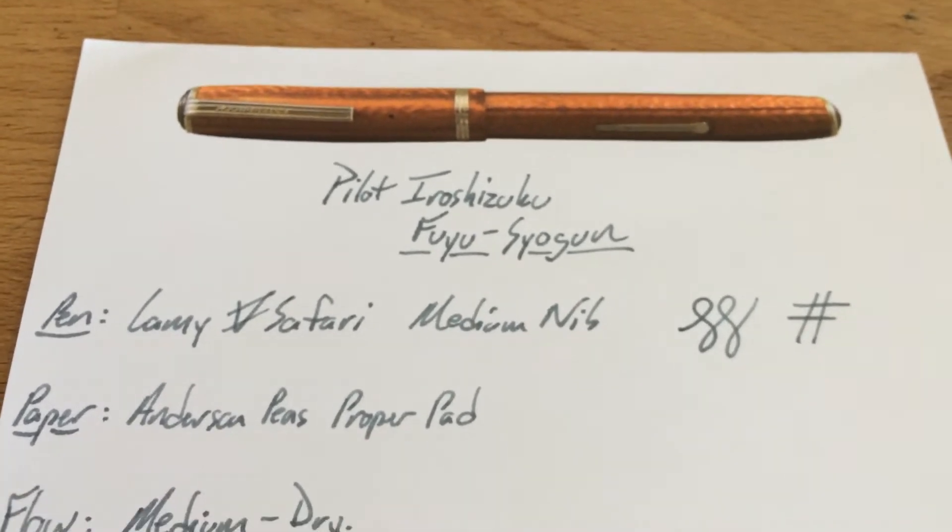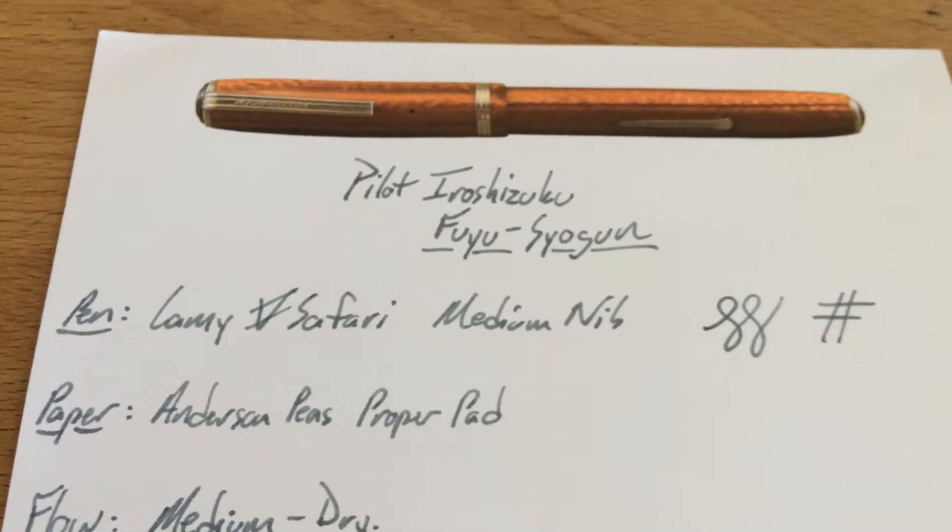She said, oh, I really want to try this gray, so they hooked her up with a sample, and then I got to review it. So it's a win for everybody, sort of.